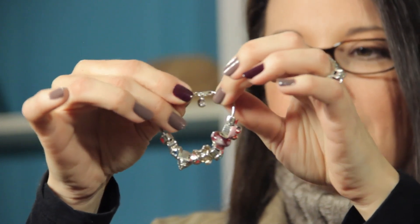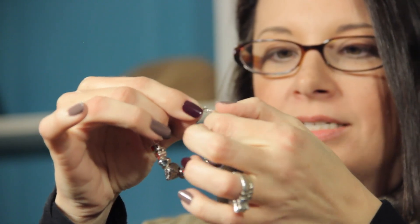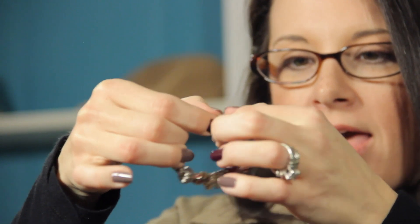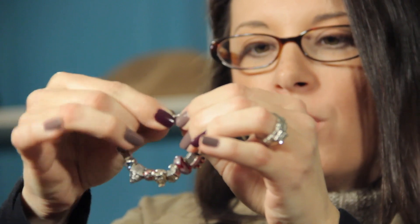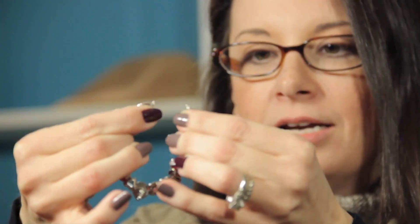Now we're going to talk about how to unclasp it. Up here you can see there's a little trigger and we're going to simply put our nail on there and pull it, and when we do it'll open up and you can unlatch it. It's so teeny tiny. Again, you just pull on that trigger that we can see on the back here.